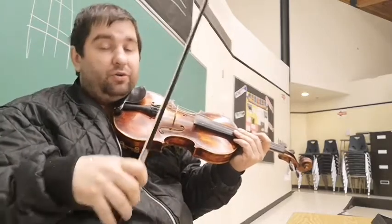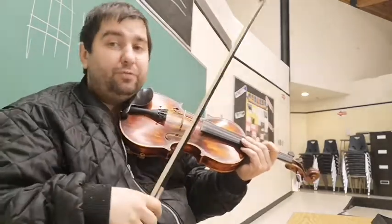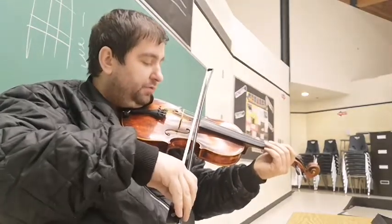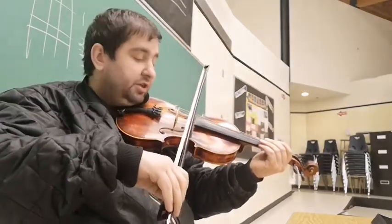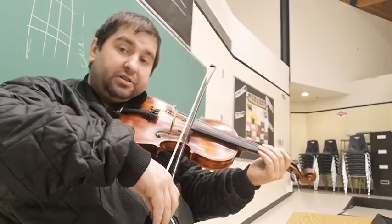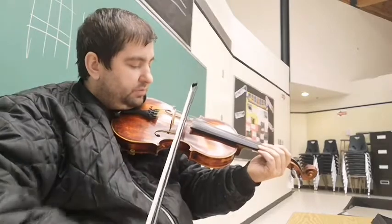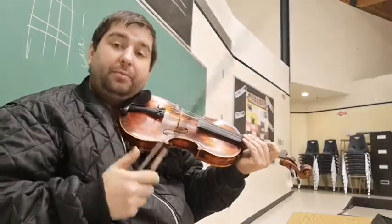Full hair, full width of the hair, good pressure equals volume and tone — pretty simple. If you want to dial back in volume, use less hair: roll that bow forward and pull some of that hair off the string. You don't want to go so far that the stick starts dragging on the string, because that gives you a bad tone as well.